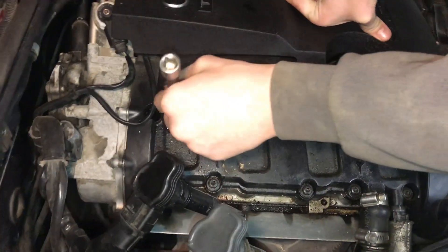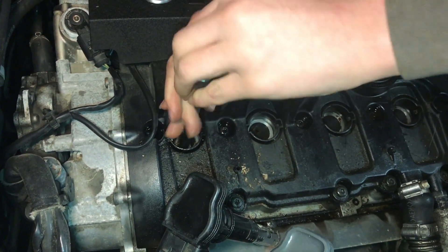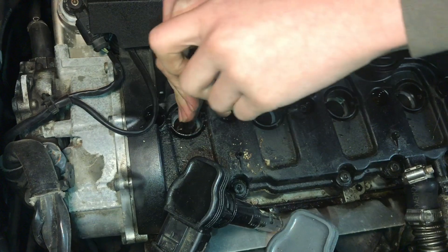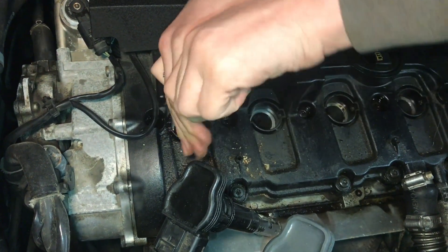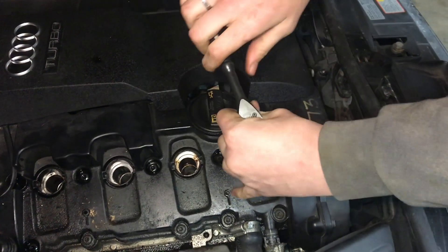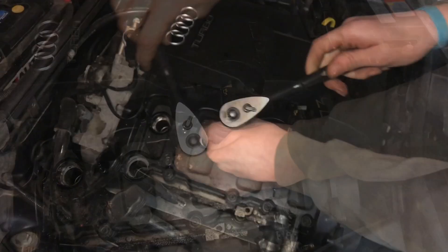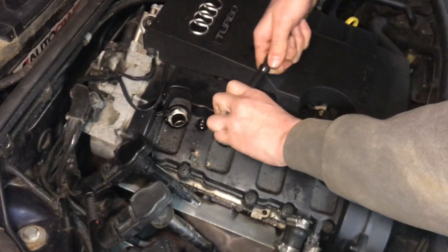Now we can go ahead and put the last spark plug in, then tighten all these down just a little bit and put the coil packs on. Just snug up the spark plugs — not too much.